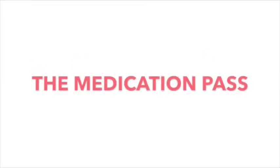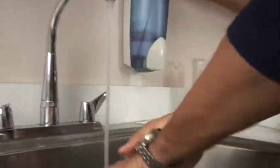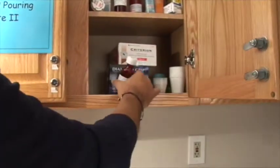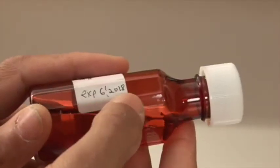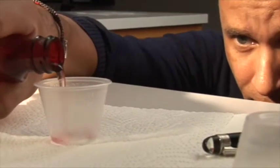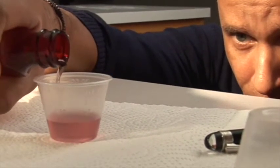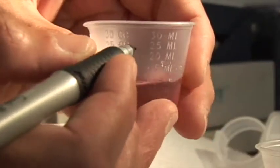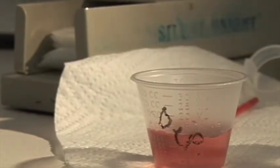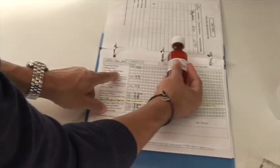The medication pass. Be sure to wash your hands properly: wet hands, apply soap, use friction for 20 seconds, rinse well, dry with paper towel. Check the medication label to the MAR twice before preparing the medication solution, and label the medication cup with the name of the medication. Once again before putting it away in the medication cabinet, totaling three checks.